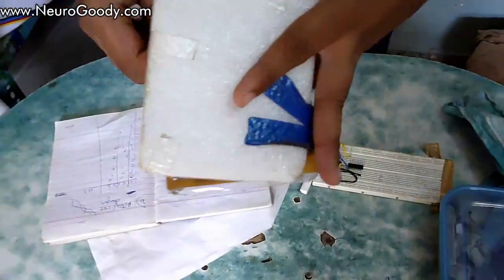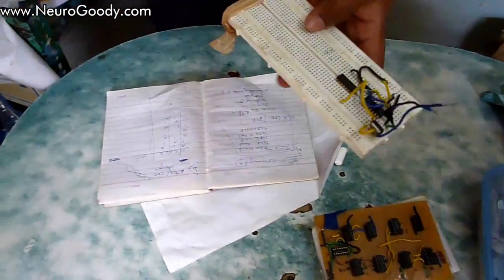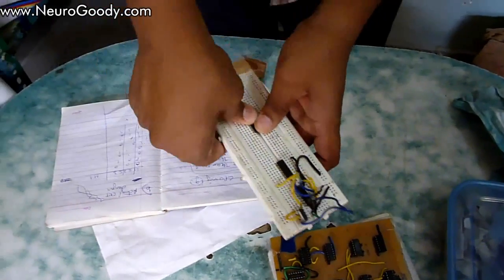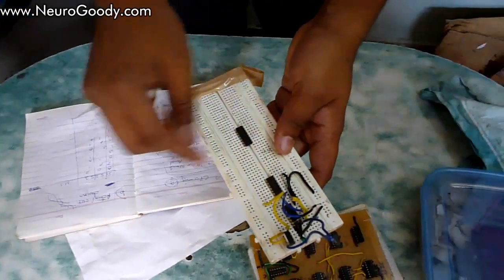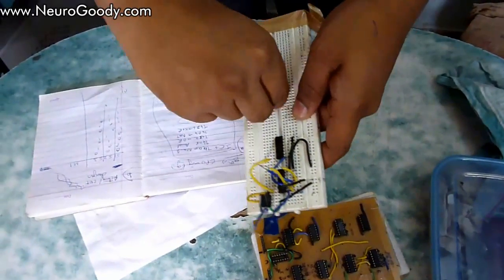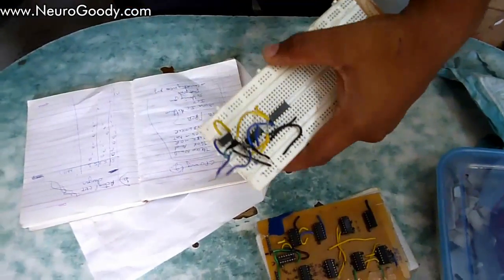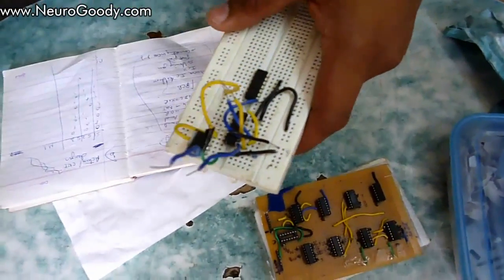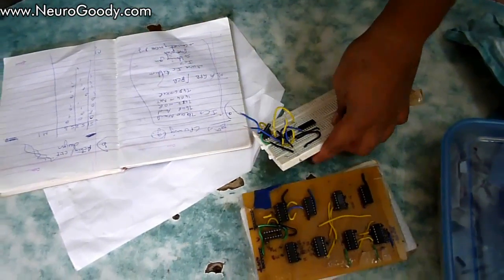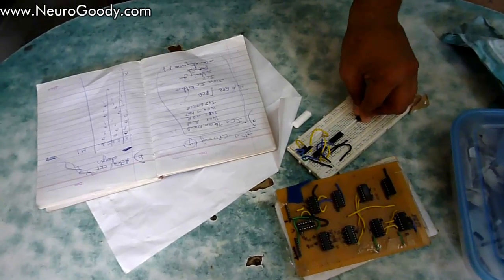Alternatively, if this seems too much or you're building a basic robot, you can just use a breadboard. Plug your IC in, take wire connections from it, and you're ready to go. As you can see, with just two ICs I've actually made a line follower robot. Those are your two options for making your logic hardware.